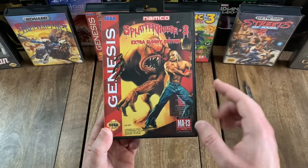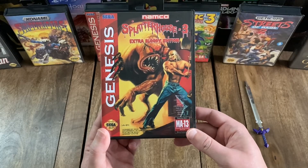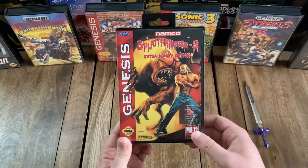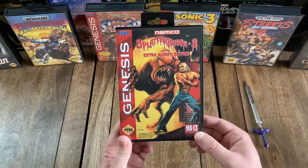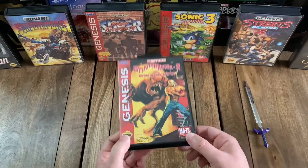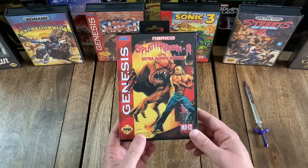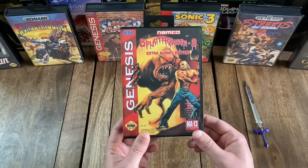Right down to the cover art, which, as you can see, features the protagonist Rick wielding an axe and battling with this giant, creepy-looking monster. Up at the top, you do have the publisher logo for Namco. Over to the left, you've got the Genesis logo on the familiar-looking diagonal red stripes that Sega used quite extensively during the later years of the Sega Genesis. Down here in the bottom left, you have the official Sega Seal of Quality.